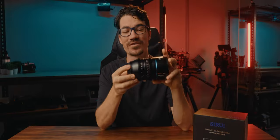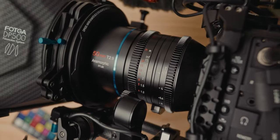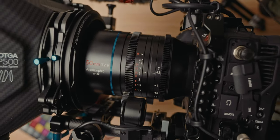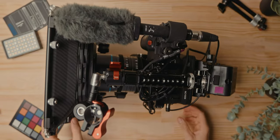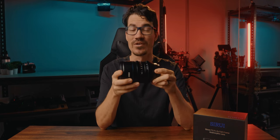Now, one thing that first threw me off was actually the weight. When I first picked it up, considering how big the lens is, it's just over one kilogram. It's not super heavy, but when I compared it to my current cinema lenses — the Meike series — it actually felt lighter, even though the Meike series lenses are lighter than this. I think it's because it's a bigger lens, so the weight is spread out more, so it actually feels lighter than you'd expect, which is really handy.